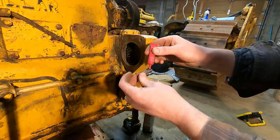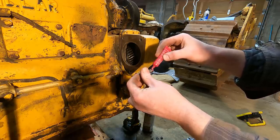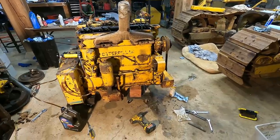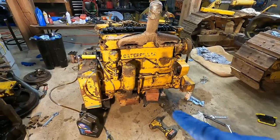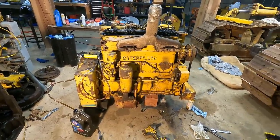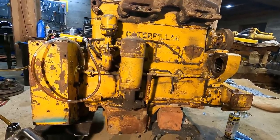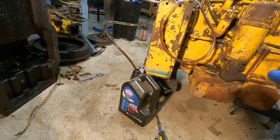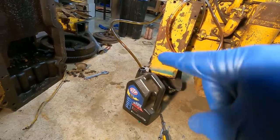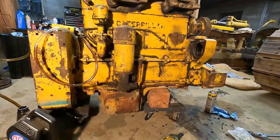I just spent about 20 minutes cleaning up these studs that go in here, and then I realized I looked at the generator and you don't need studs — you can just use bolts. So I just wasted a ton of time. Also, I was waiting for the RTV to dry and I got to thinking — probably not the best idea to pull oil from the pan unfiltered and run it through the engine. That stuff was not really even approaching the consistency of oil — it was more like molasses. So I just poured a bunch of leftover clean oil into here, and I'm going to try to pump that through instead so I don't pump dirt into the bearings.